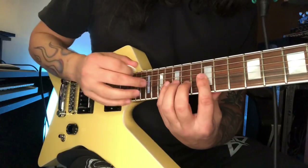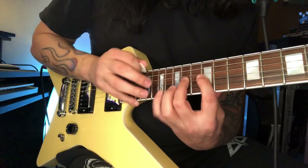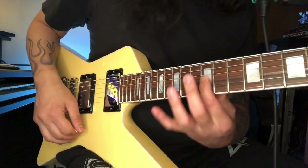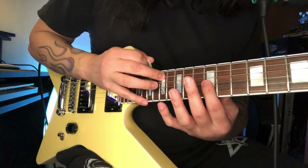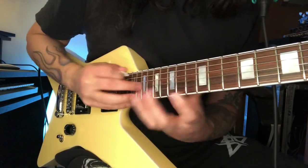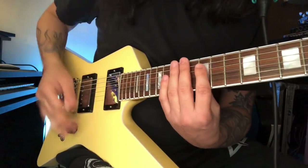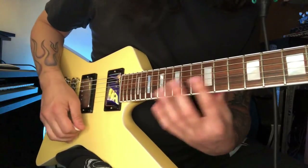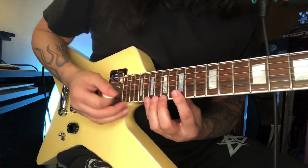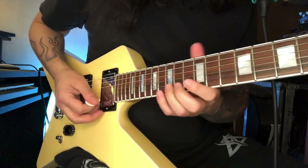The key to this part is to not have any noise when you skip the strings — that's the hardest part. When you are here and you're playing the G note with your index, you have to tap here on the A string. I kind of use my palm here to mute the other string so I don't get unwanted noise, and then one octave higher, here on the E.